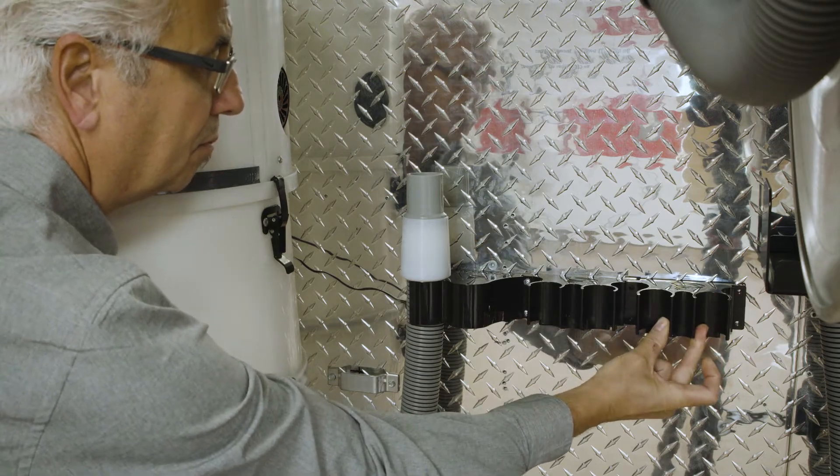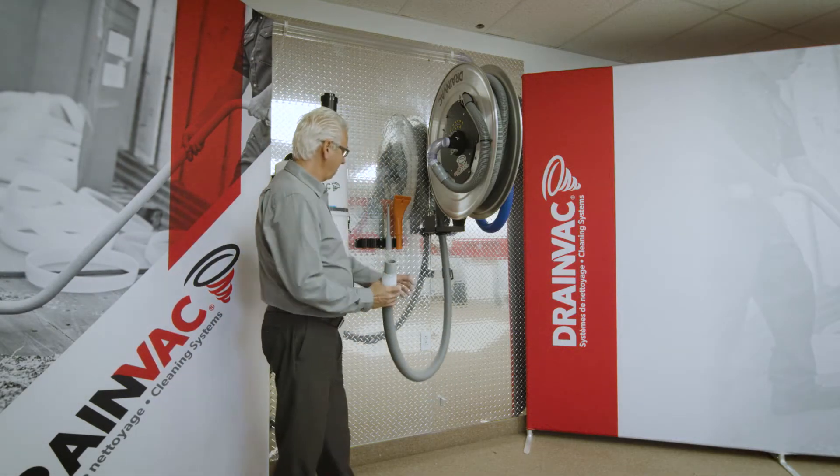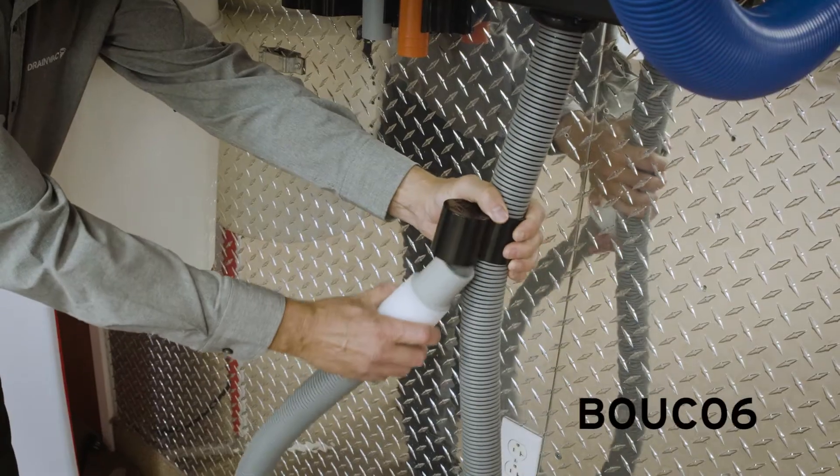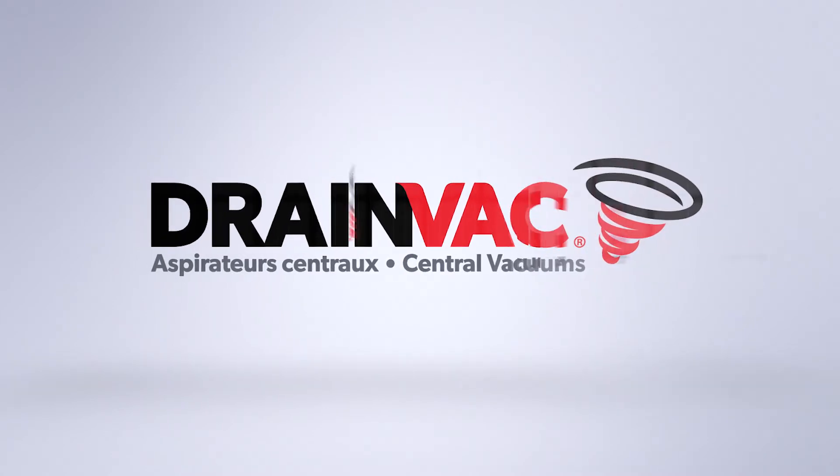For each Vac Reel installed on a pipeline that consists of several inlets, know that it is possible to procure, as an option, a cap allowing you to cut off the air inlet from the Vac Reel that is not in use. The cap will allow you to maintain an optimal suction power on other inlets.